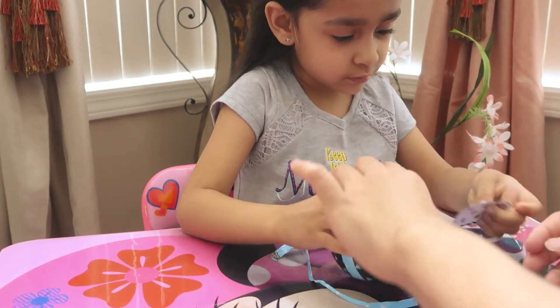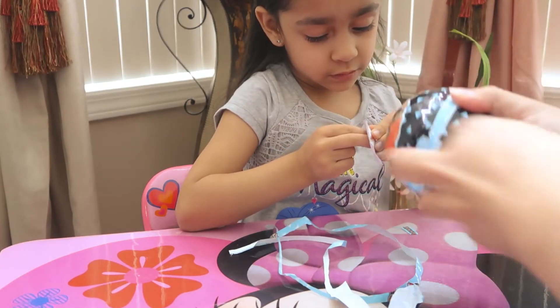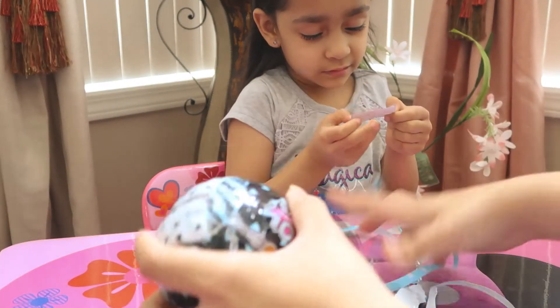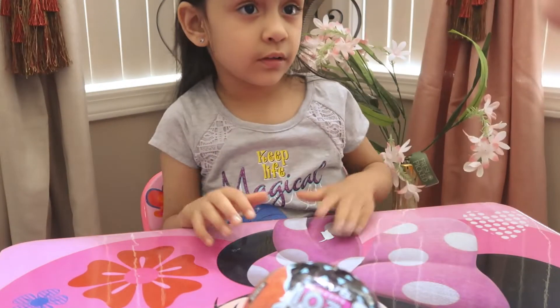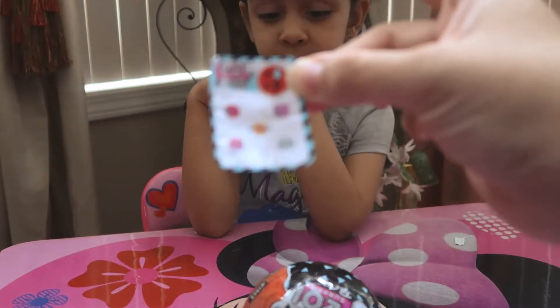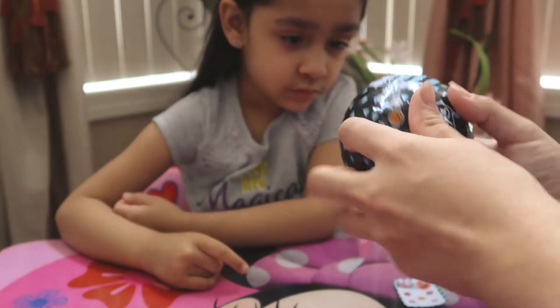Oh, there's a code — or maybe there's stickers. I know that's a nail sticker. So that was the second layer, and these are stickers. I guess it could be a color change or you have to put it in water, or it spits water. We've got to find out where it cries.